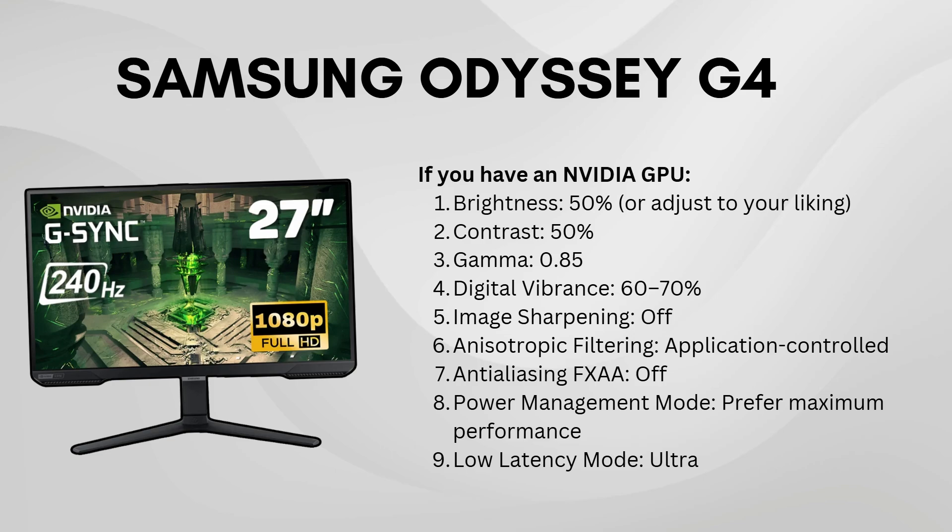Make sure low latency mode is on ultra, and for power management mode, select prefer maximum performance.